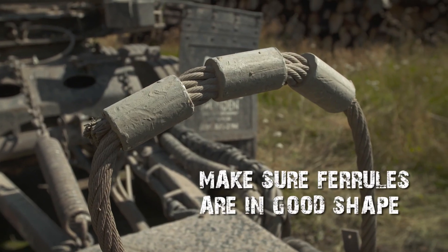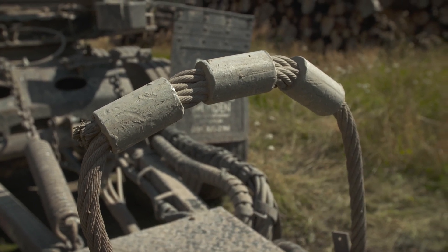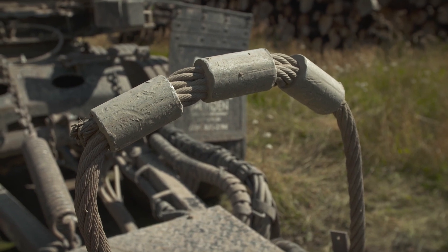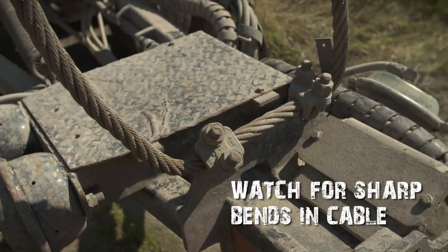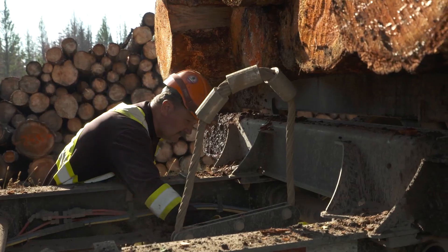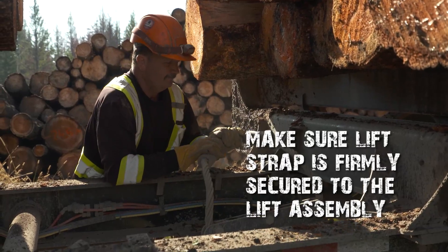Make sure the ferrules or sleeves are all in good shape. Watch for torn, severely damaged, or missing sleeves. Look for flat, worn, and broken wires beside either end of each sleeve. Anywhere the cable makes a sharp bend is another stress point.